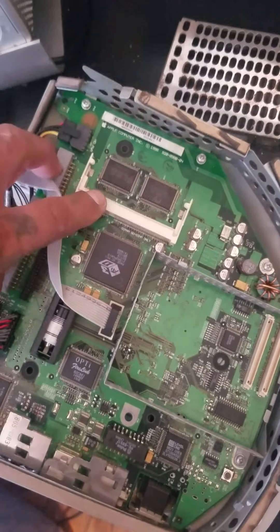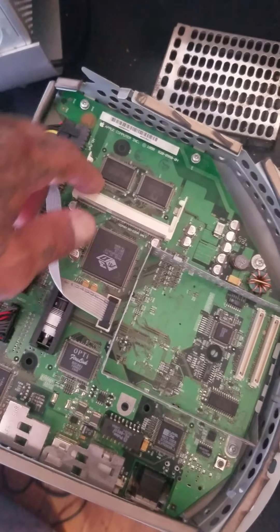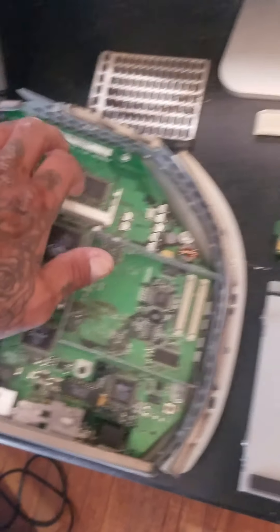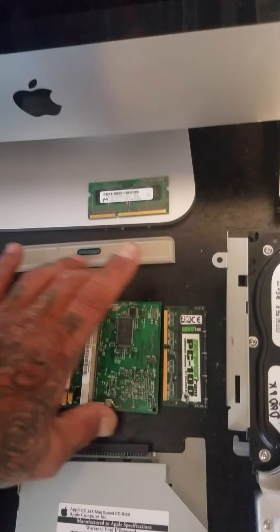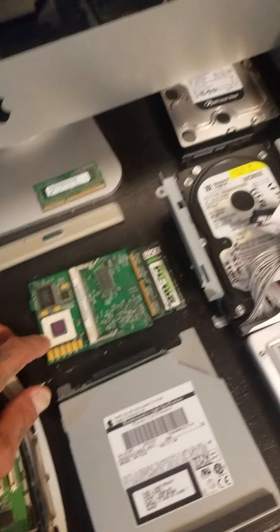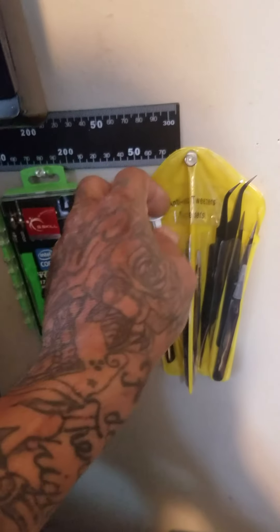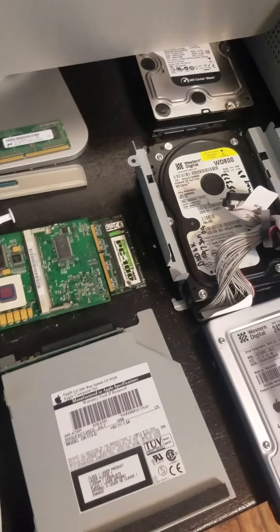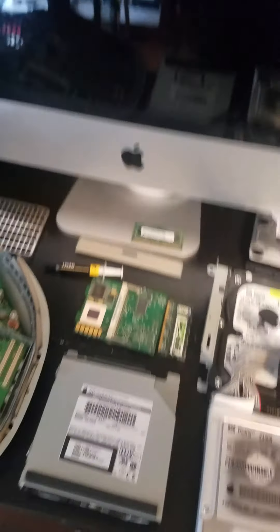I found the VRAM stick already — $17 on eBay. I think it's a 4 megabyte VRAM stick. So we're gonna upgrade that VRAM and our regular RAM, and put some Corsair thermal paste on it, then put it back together. Oh yeah, we've got many projects going on.